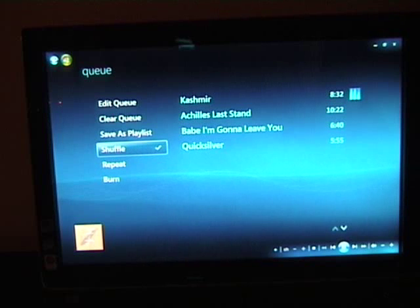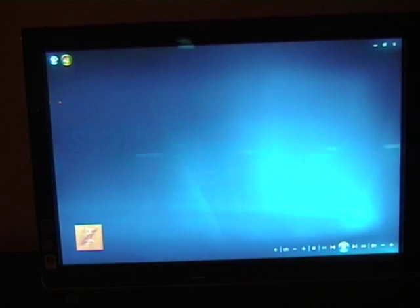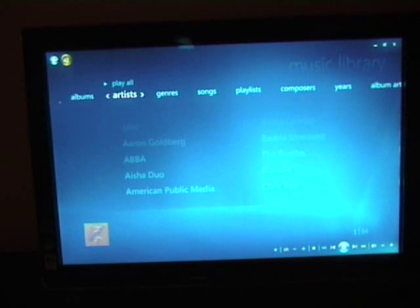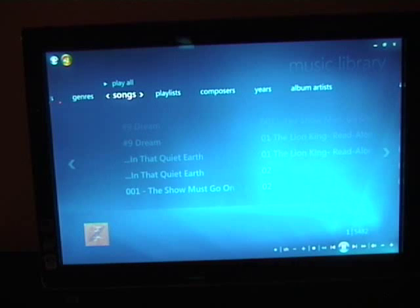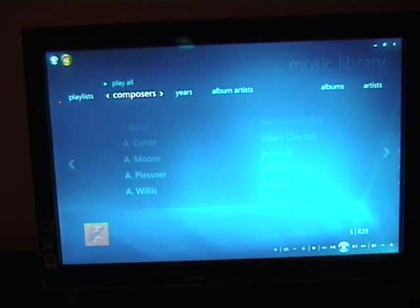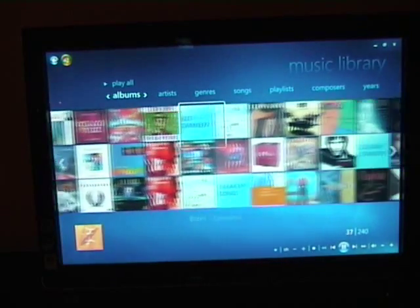One thing I like is shuffle, so you can just randomly play whatever's on the list. Going back to the music library, I can view by artist, genre, songs, and I can create playlists. There's also composers — quite an interesting one — and album artist. I must admit I use the album viewer most.